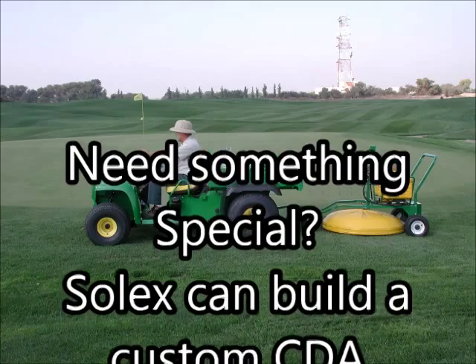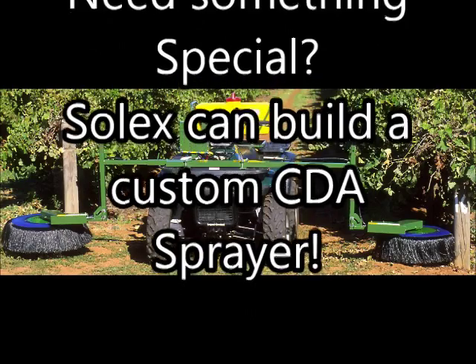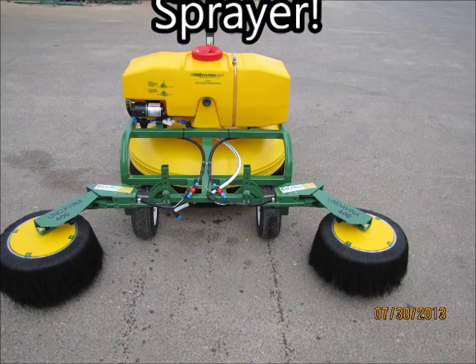If the Orchard or Vineyard Special is not what you're looking for, Solex can design and build an EnviraMist CDA sprayer perfect for your application. Just tell us the layout of your vineyard, orchard, field, or turf farm, and we'll design a CDA sprayer that will do the job.